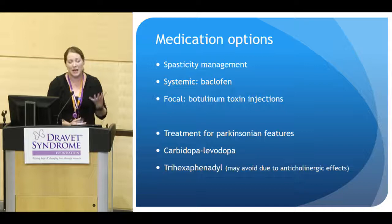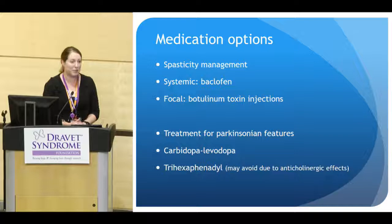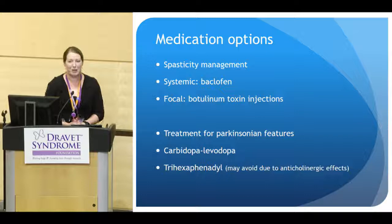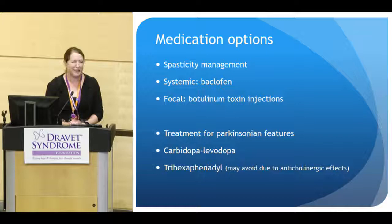In older patients, if Parkinsonism has developed, carbidopa-levodopa is a nice option. A small study showed that at least two patients who moved forward with carbidopa-levodopa treatment did have improvement in their Parkinson's symptoms. Trihexyphenidyl (Artane) is another Parkinson's medication available, though I tend not to choose it in Dravet because it can have anticholinergic effects that decrease sweating and potentiate overheating — a problem for Dravet. In an extreme case, I would consult with colleagues to discuss whether it could be an option.